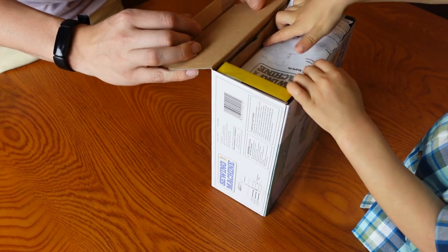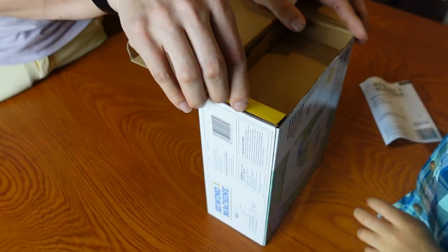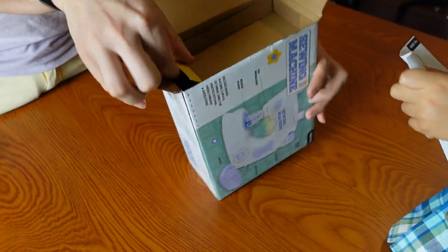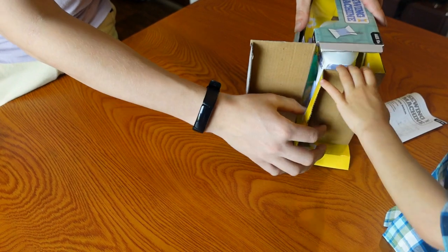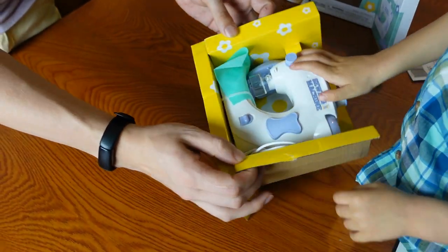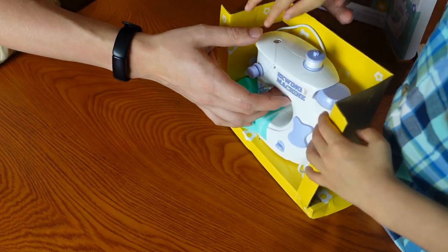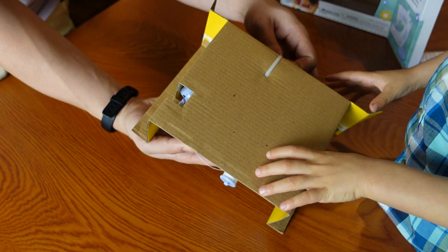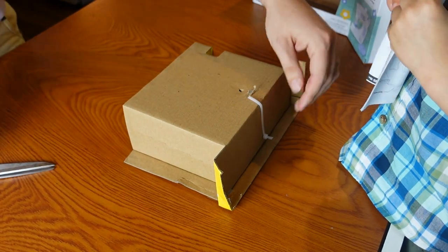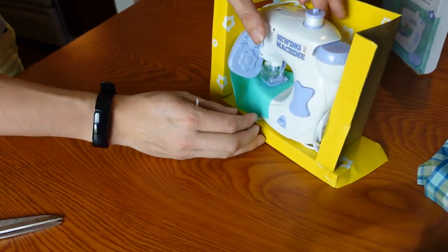Let's dig in. Oh, those are the instructions — we're going to need those. You slide it out? There we go. Whoa! Oh, we need scissors. There we go.